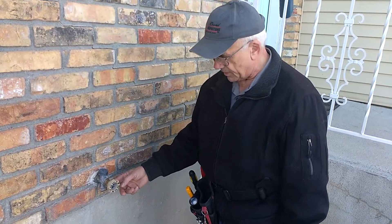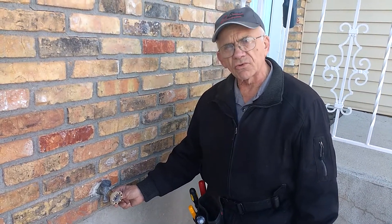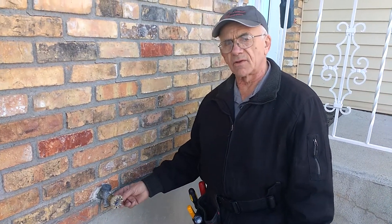It's important that you keep the hose off in the winter, because if you have the hose on it, it can prevent this from properly draining.